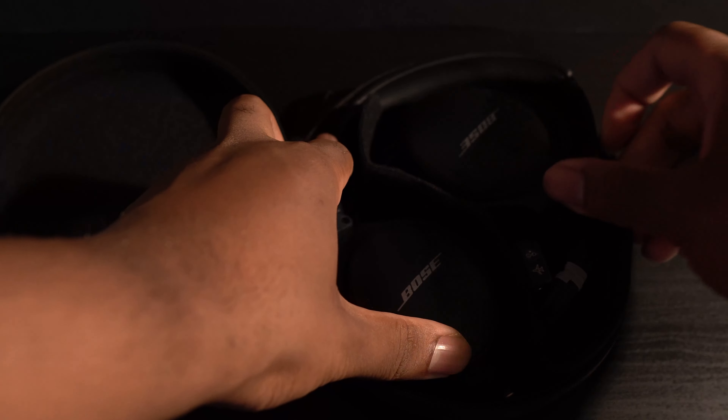The Bose QuietComfort is almost a perfect headphone. Starting with its light design, I almost forget these are on during long sessions. It's easy to fold for travel. It also doesn't have a dust and waterproof IPX rating, so these are not meant for extreme outdoor activities.